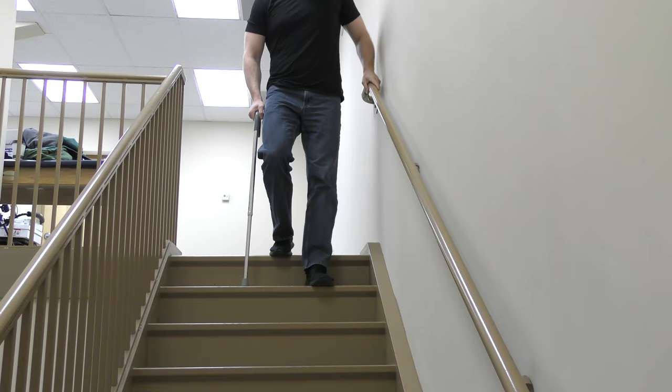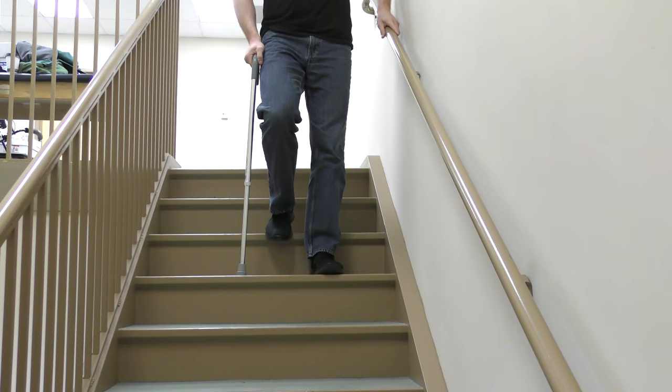When coming down the steps, step down with the involved side and the cane first, then followed by the uninvolved side.